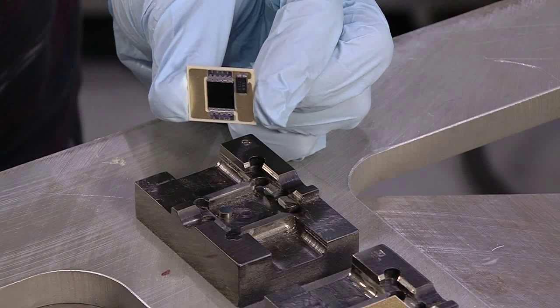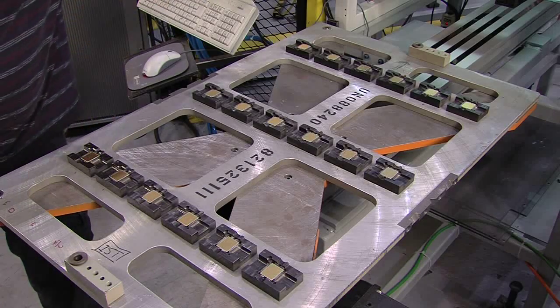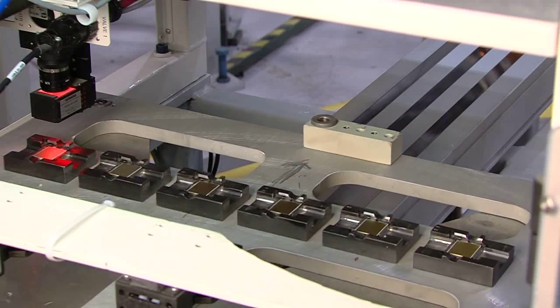The manufacturing process begins at this station, where a precise amount of thermal adhesive is applied to the underside of a batch of photovoltaic chips in a specific pattern.